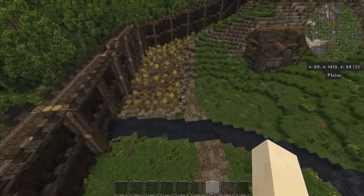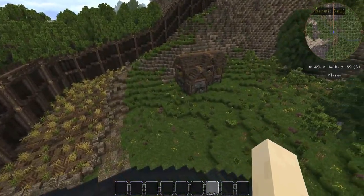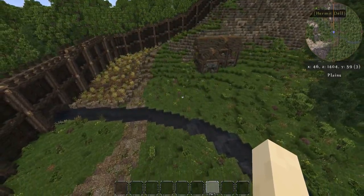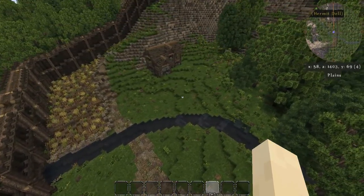Hey guys, welcome back to another episode of Let's Build Angora Deep. This is episode 11. Last time we built this little wheat field farm patch, and it's going to belong to the owners of this farmhouse. I built the exterior of this farmhouse off-camera just to get it set up so we can do some detailing around the outside. This episode we're just going to add some details on the outside — and of course it is once again raining.